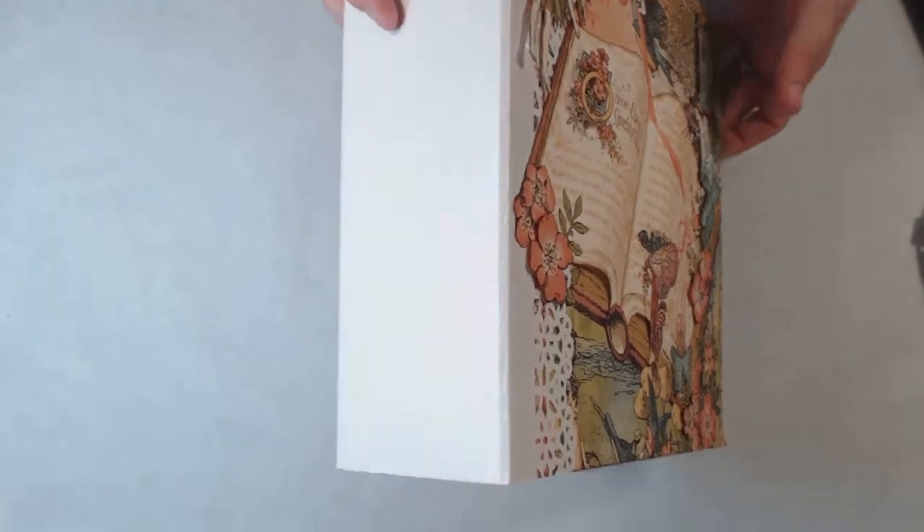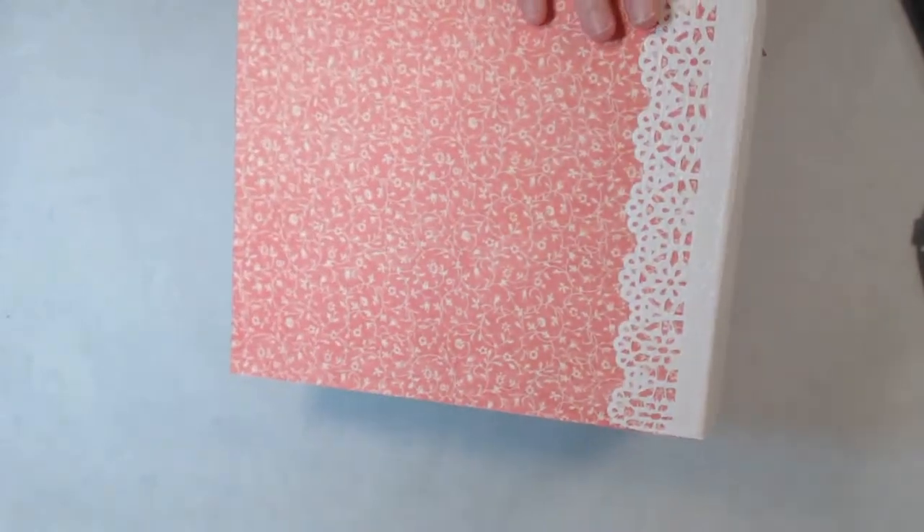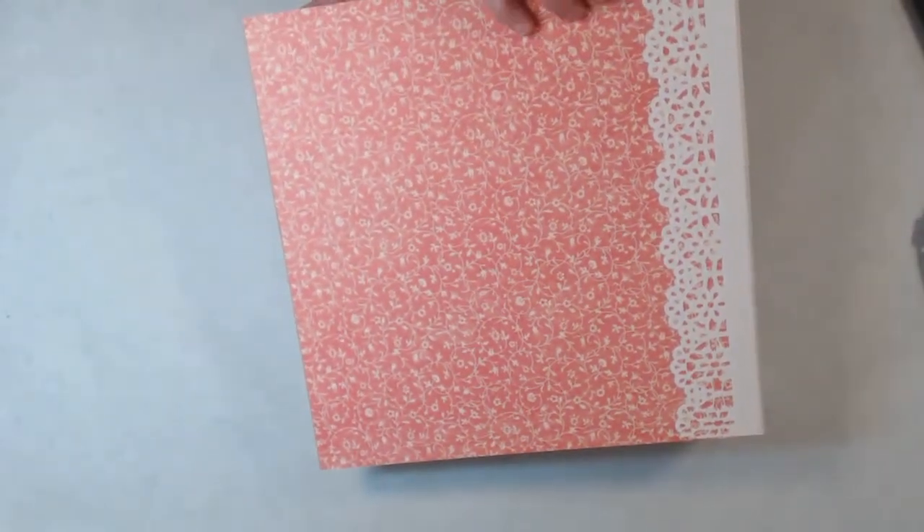I used the Wink Estella on the wings there to give it a little shimmer. The side is some specialty paper — it's like peacock. And in the back, I just left it fairly plain.